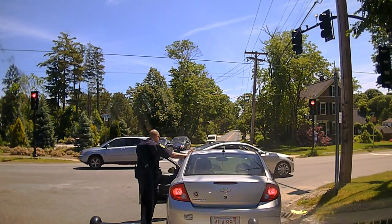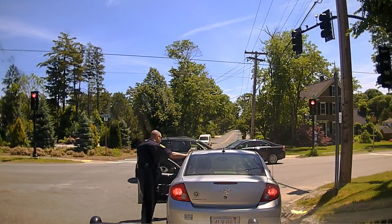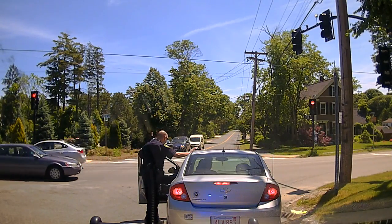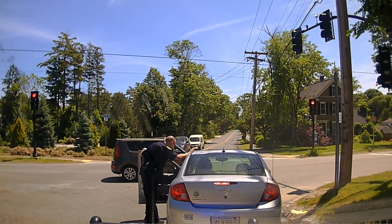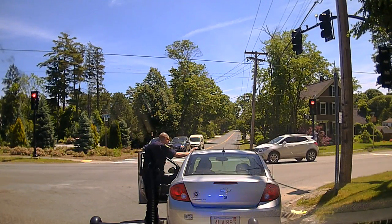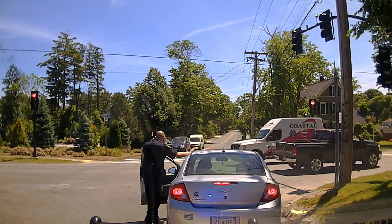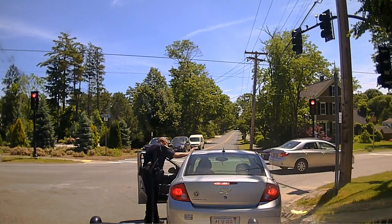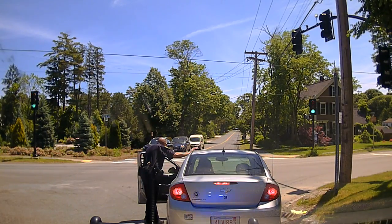I'm gonna have you put it in neutral, turn it on. Once I stop, you don't have to start it, just put it on. So it's on now — put it in neutral and I'm gonna push you to that grassy spot. Don't hit any brakes, we're gonna get you going, just steer it until that grassy spot right there.